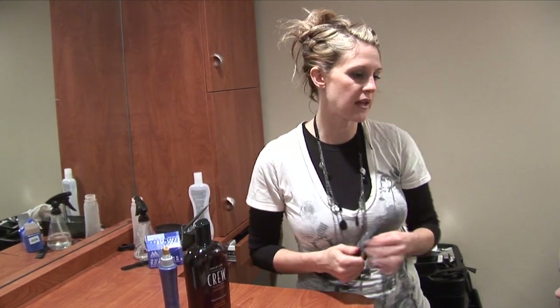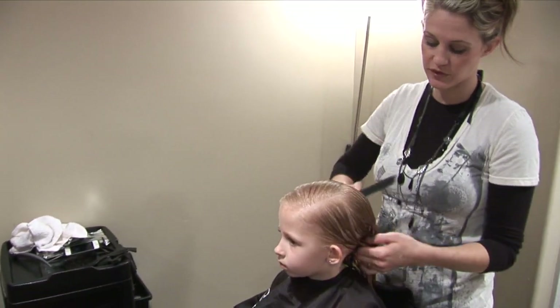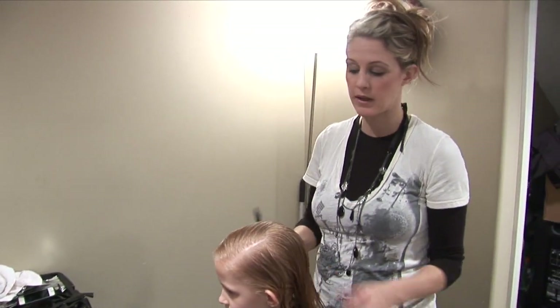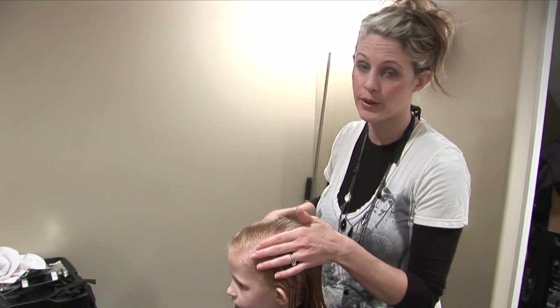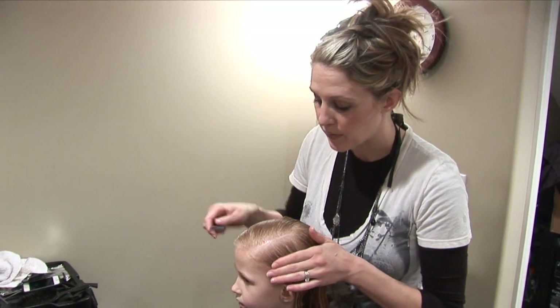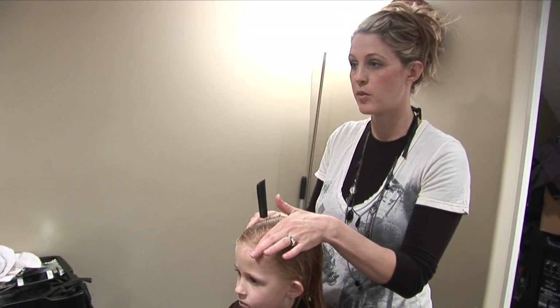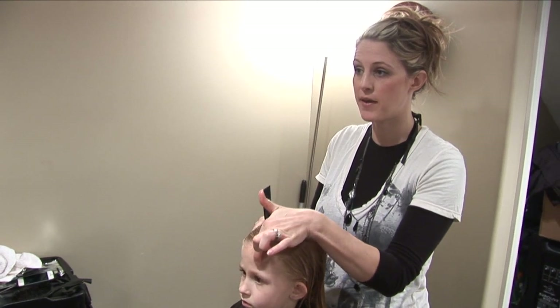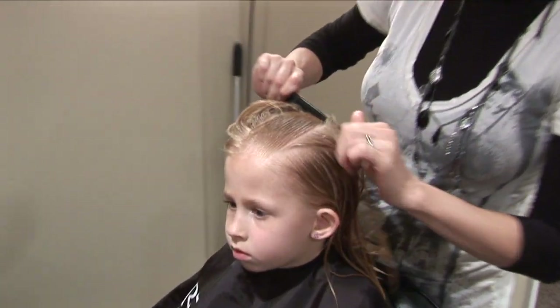What I'm going to do is part her hair and get it really, really wet — just freshly washed. It can still be dripping. We're going to need it to stay wet while we're working with it. You're going to do the part over one of the eyes. I'm going to do her left eye — right about the middle of her eye.